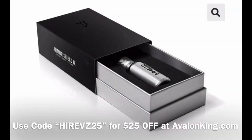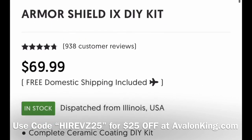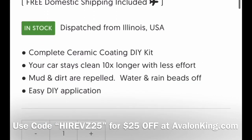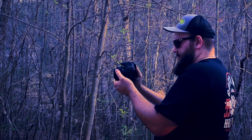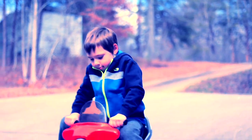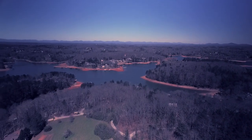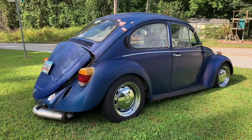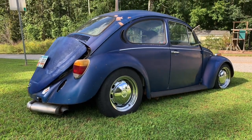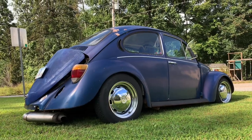Don't forget you can get $25 off ceramic coating — the Armor Shield 9 from Avalon King — by putting HiRevs25 in at checkout at AvalonKing.com. Also don't forget to like, comment, and share on this video for your chance to win the AMR 500 Supercharger. Don't forget to like, comment, and subscribe to our channel.